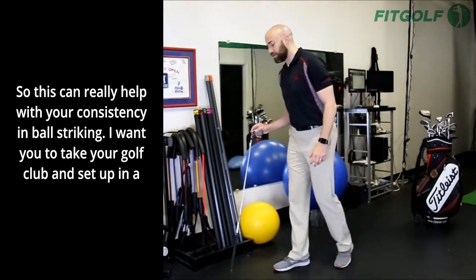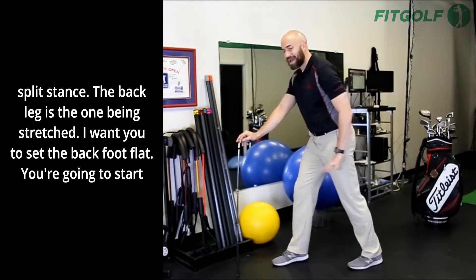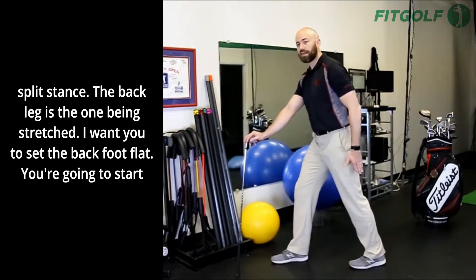I want you to take your golf club and set up in a split stance. The back leg is the one being stretched. I want you to set the back foot flat.